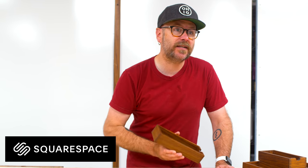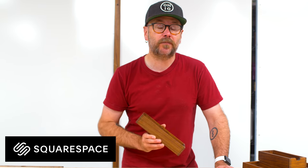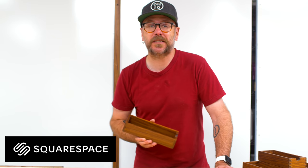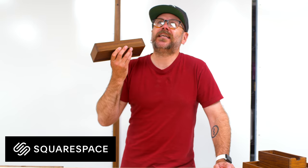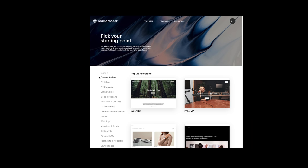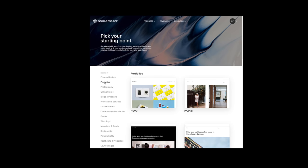I've been using Squarespace long before they were even a sponsor. I was using Squarespace when I was a developer working at an ad agency. Why did I choose Squarespace? Because it was just an easy way for me to sell things and get my name out there without developing a website from the ground up with all that code. Squarespace takes care of all of that for you. They have beautiful templates to start with.